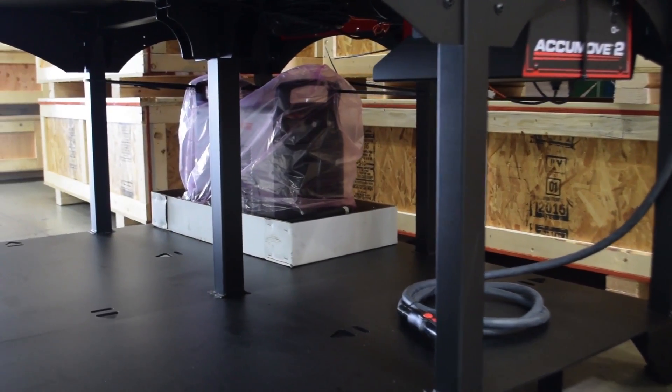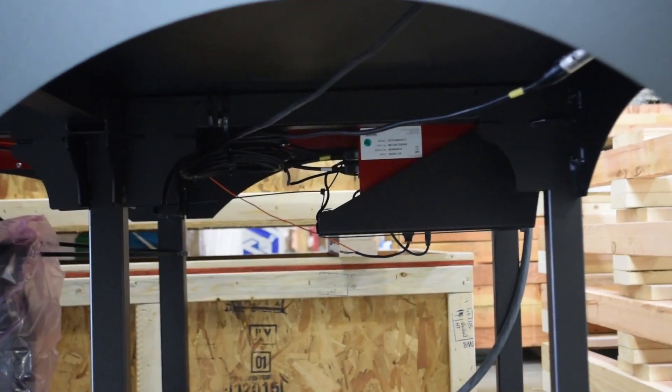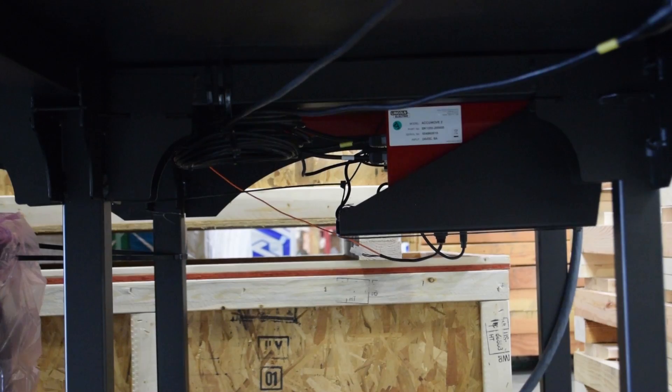Simply plug in your power, your air supply, and your torch, load the gantry onto the table, and you're ready to cut. The wiring of the motors, the construction of the water table, and the connection of your controller will already be done for you.